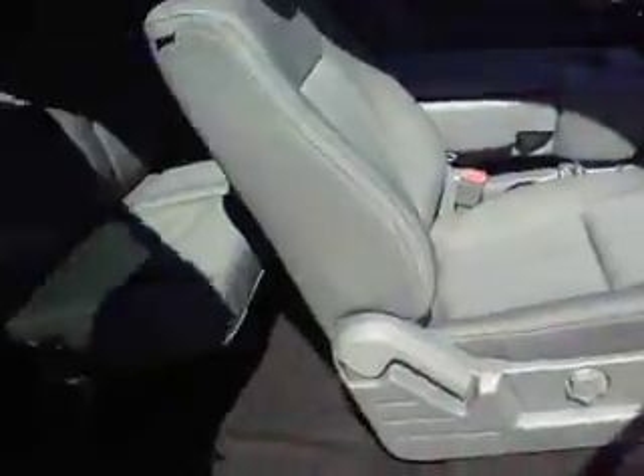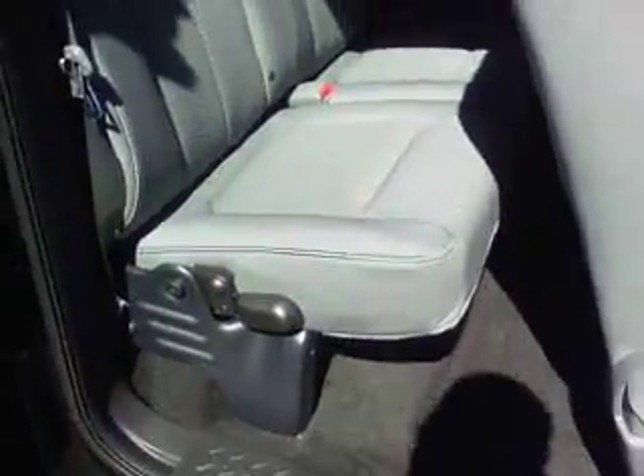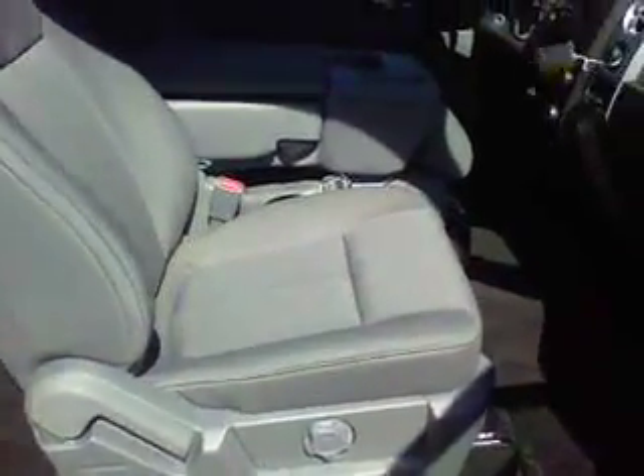So if I open this up, I can actually open up the back door too. Gray cloth interior. Back seats do flip up, give you a little extra room — can't do it right now just because I have the camera in this hand. Will fit 6 because this seat right here will actually fold up too.